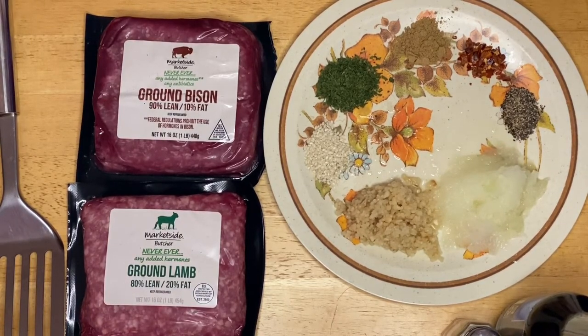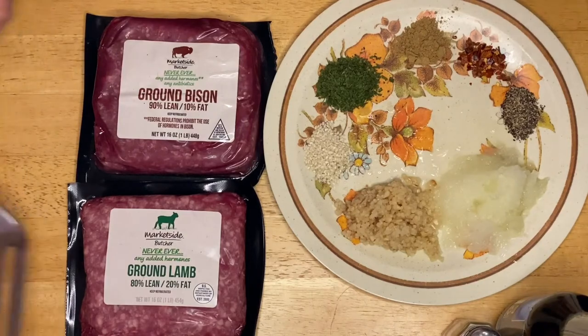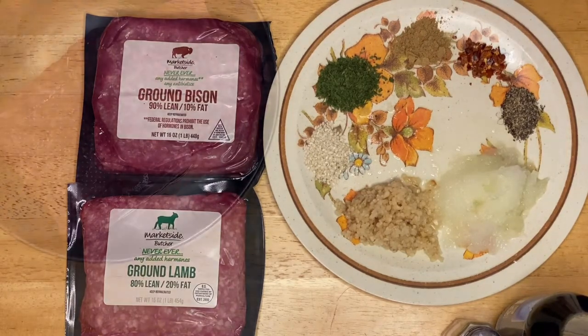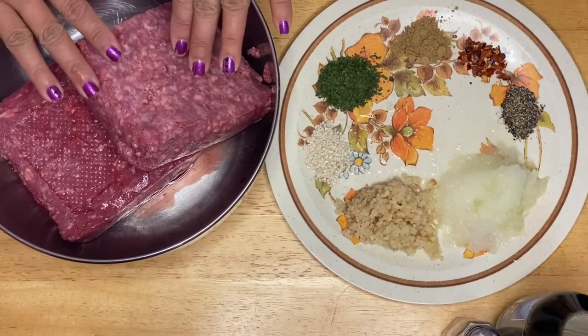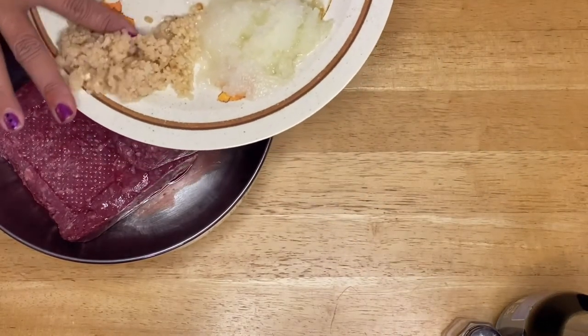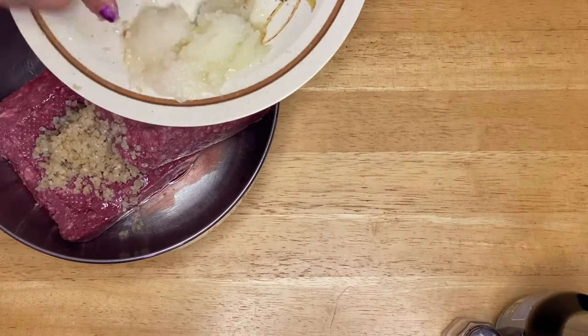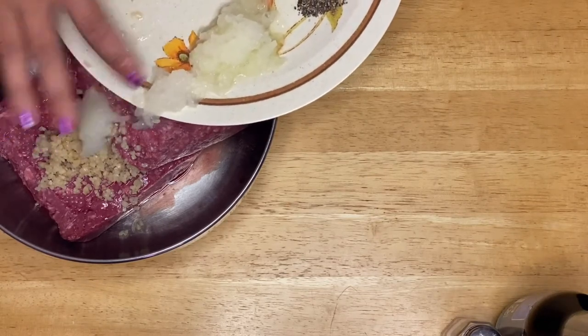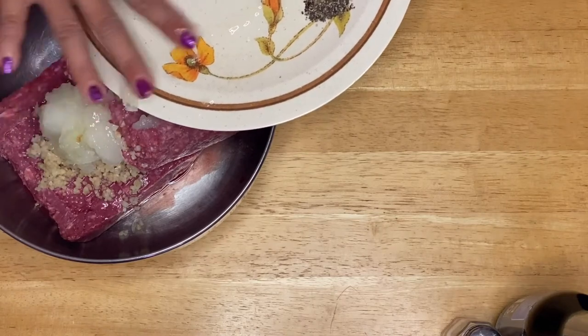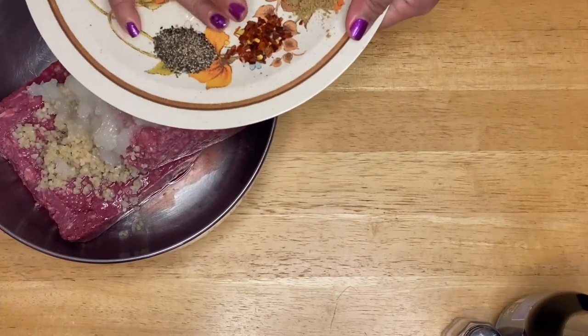This is going to be the first time I mix lamb burger and bison, so we will see what it tastes like, but I'm pretty sure it's going to be delicious. I'm going to get a big bowl and mix everything up to make the hamburger patty. I already have my lamb and bison meat in the bowl. I'm going to put in the fresh garlic and the onion — I grated the onion, which will help moisten the meat.